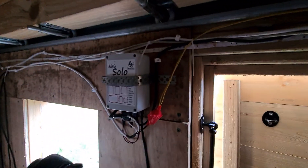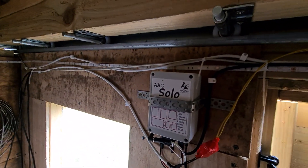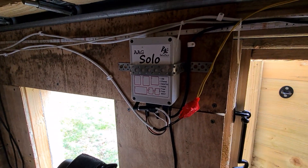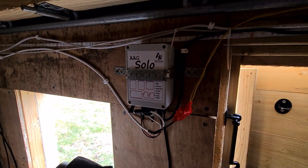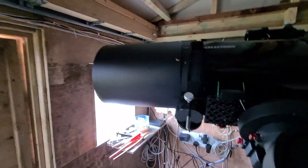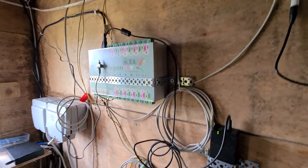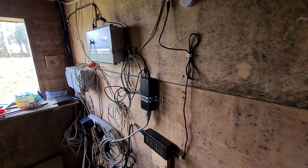I also have the CloudWatcher Solo — the AAG Solo — which talks to the CloudWatcher. It's basically a Raspberry Pi computer that's connected to the CloudWatcher and lets me manage it and connect to it from various other computers. It's also connected to a relay switch that comes from the CloudWatcher, which runs over to this wall and to the Dragonfly unit, which is the device that controls the automation of the roof.